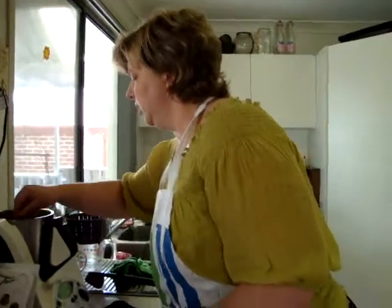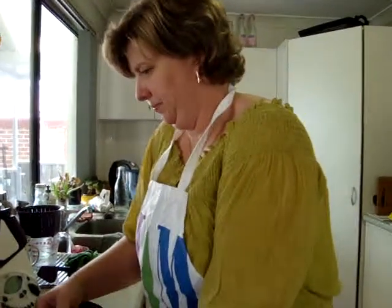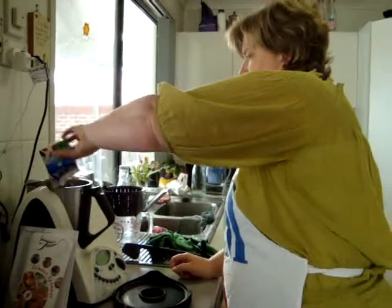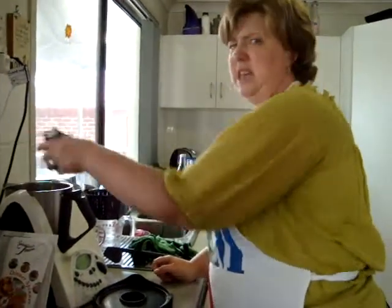I've put in the butterfly insert - that's just to help it set up a bit better. Okay, so two cartons of pure cream - none of this thickened cream business, we don't want any of those additives.